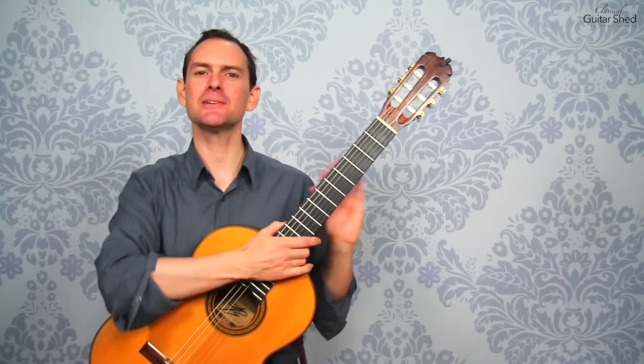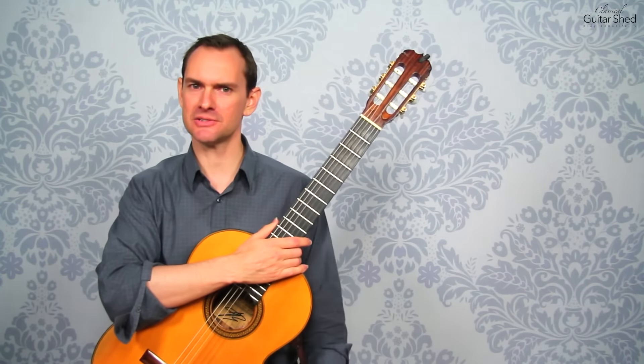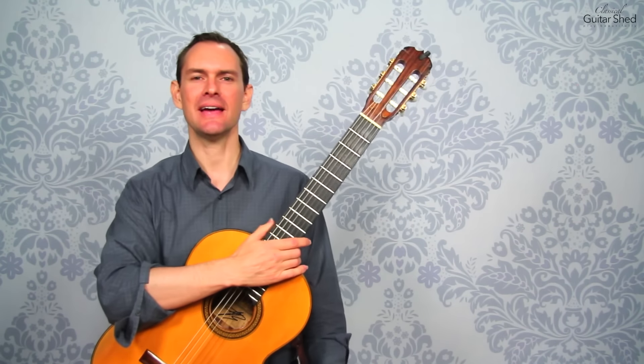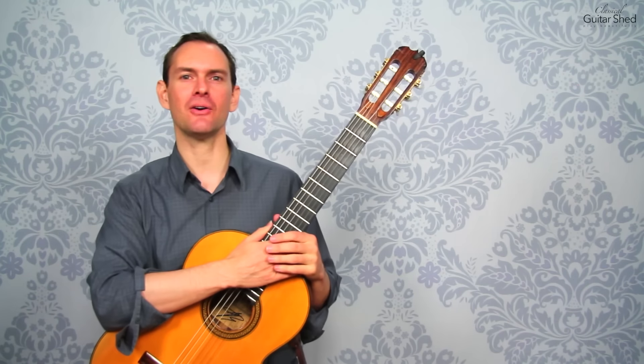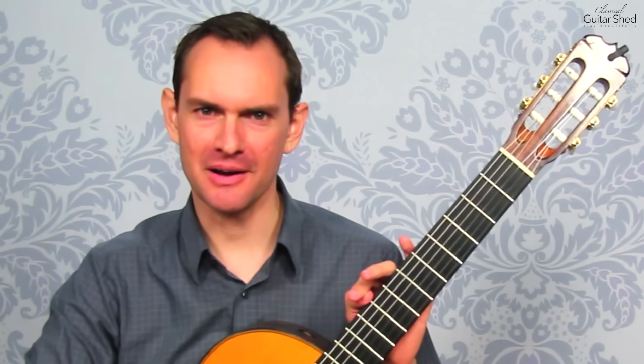Before we get into it, please go over to classicalguitarshed.com. If you're not watching this on Classical Guitar Shed, head on over — you'll find all sorts of classical guitar resources for you. All right, let's solve some problems here.